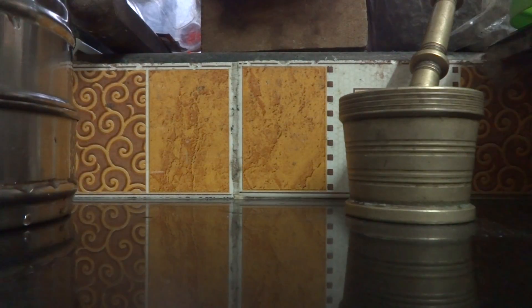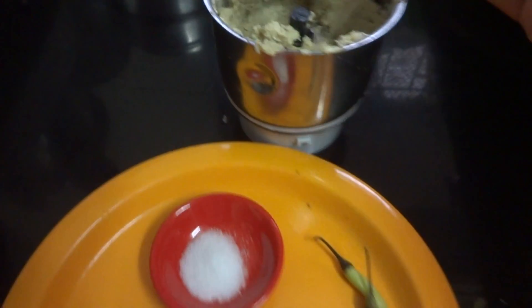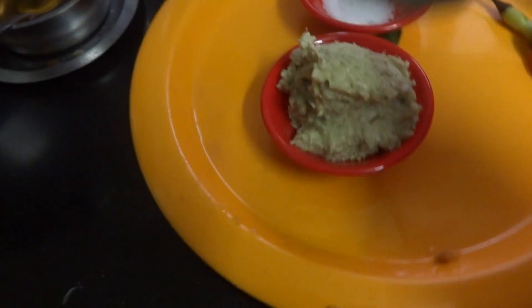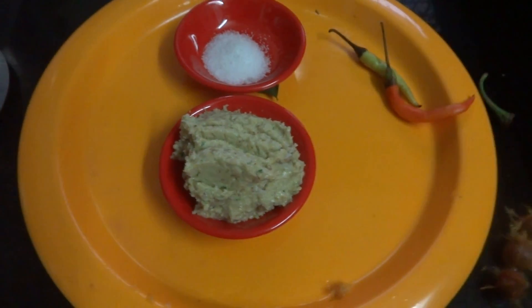Now the chutney is ready. You can add water according to your requirement, or you can just use it as it is along with some dal rice or curd rice.